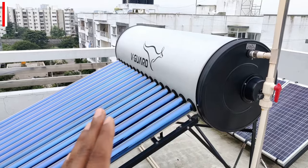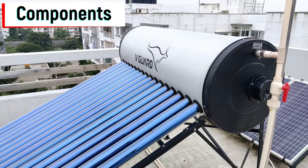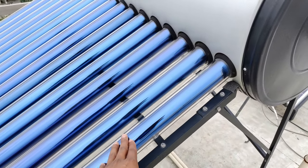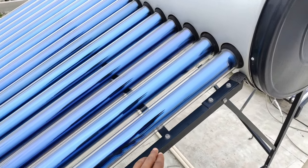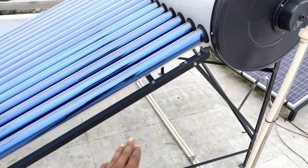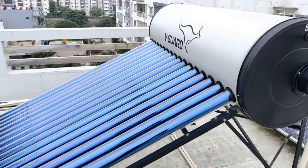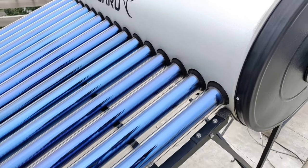Let me explain the components first and then I will explain the working. So this is a 200-liter water tank, and we have these evacuated tube collectors. This is the frame on which the entire setup has been mounted. This entire setup has around 16 tubes.